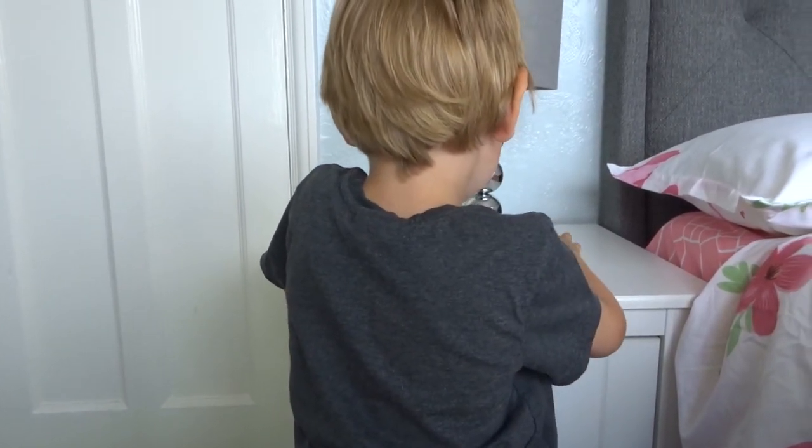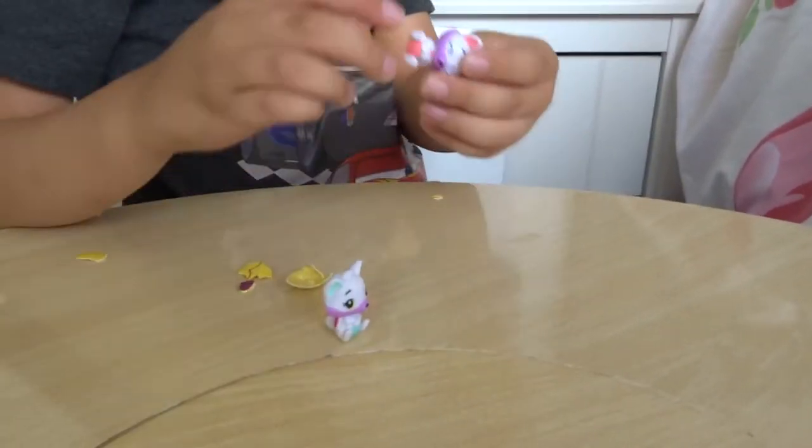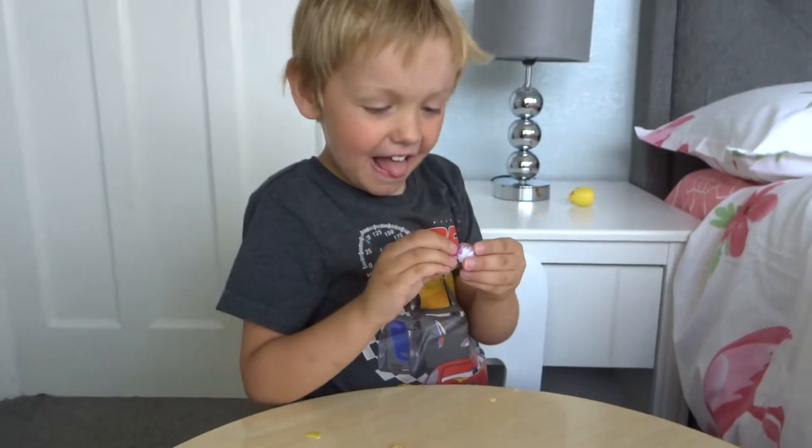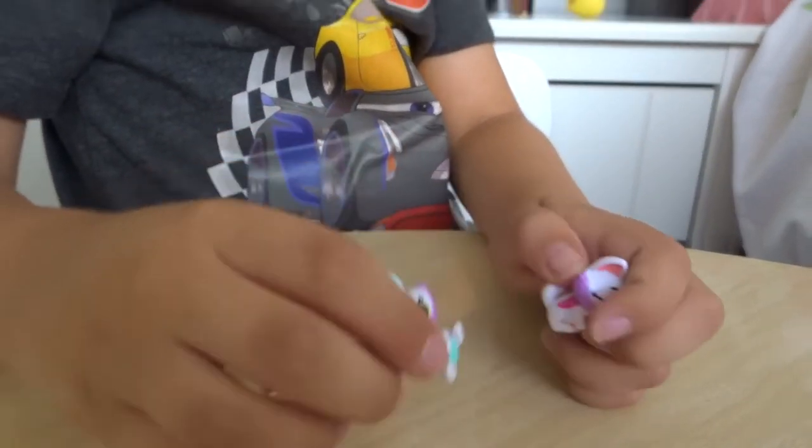I think I might know. Is there more than one in there? Have you hatched twins? You have hatched twins! Wow, they can move hands. Oh, they're so cute.